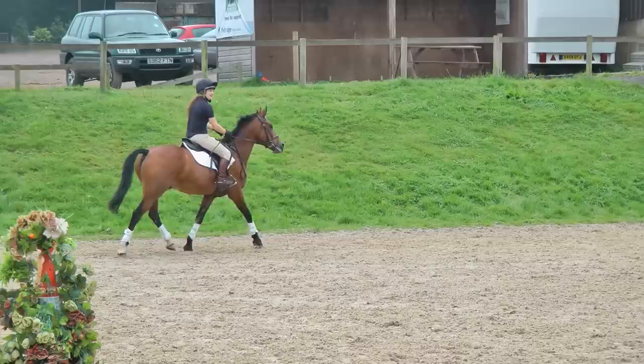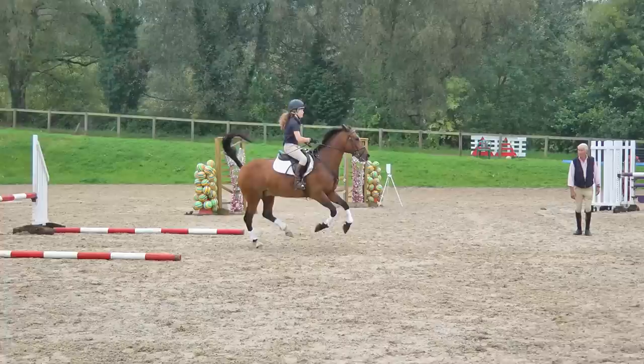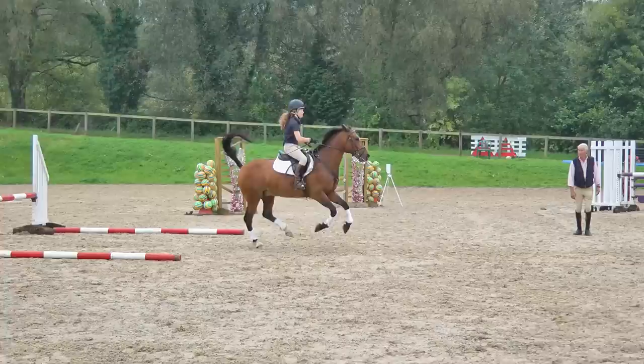Working trot. And then canter. One, two, three. Pat him on the neck. That is fabulous.